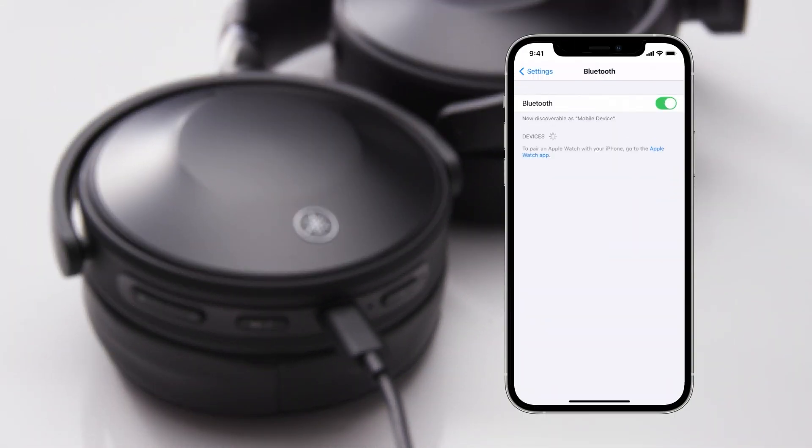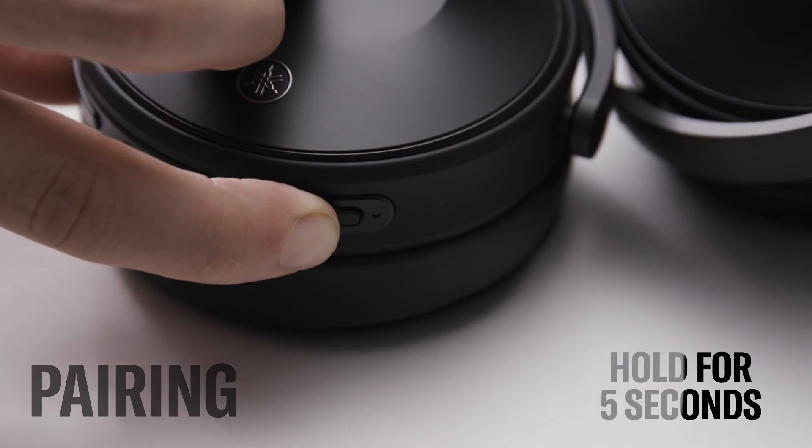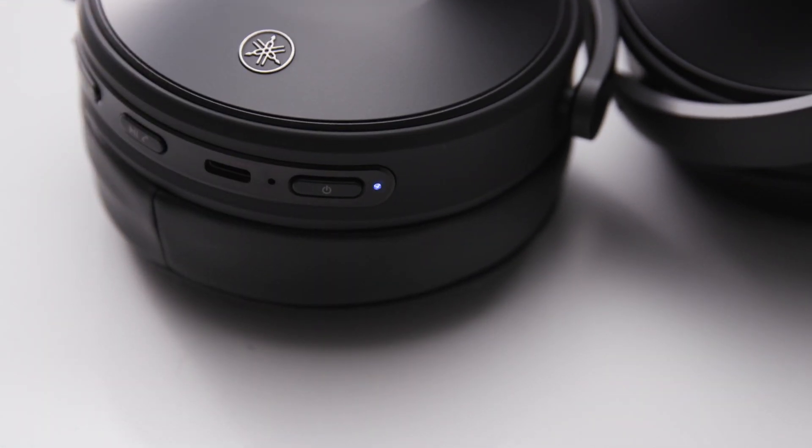Once charged, you're ready to pair the headphones with your Bluetooth enabled device. Be sure to have it nearby. Starting with the headphones turned off, hold down the power button on the headphones for 5 seconds. The indicator light will flash blue and red and you'll hear an audio message of pairing.